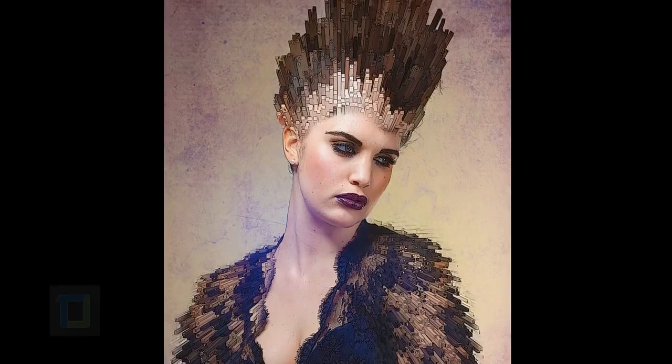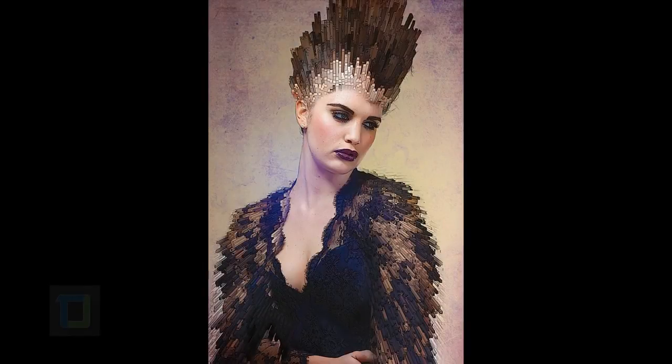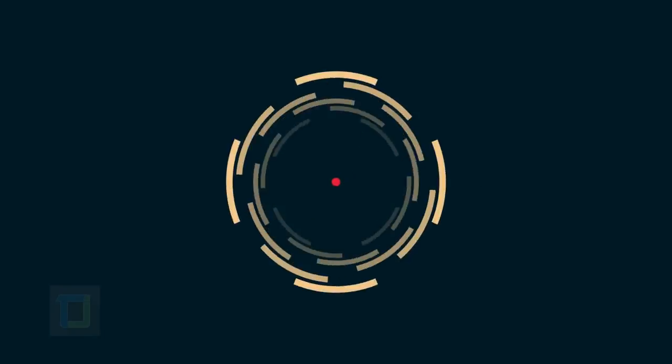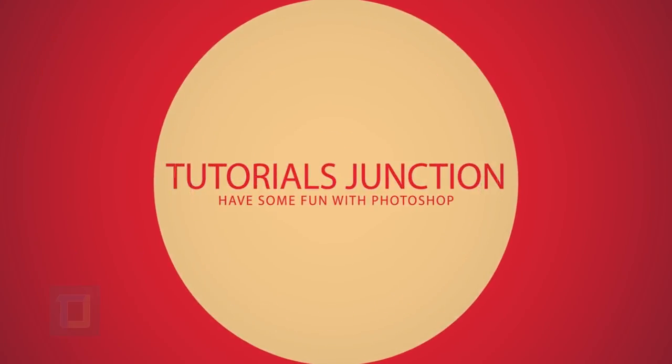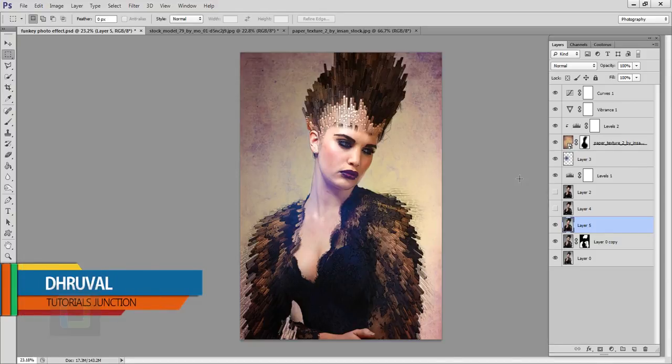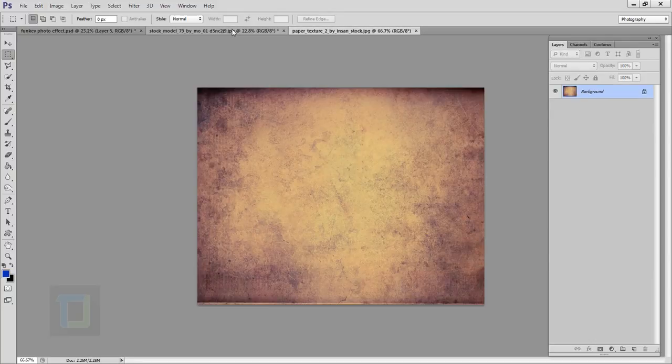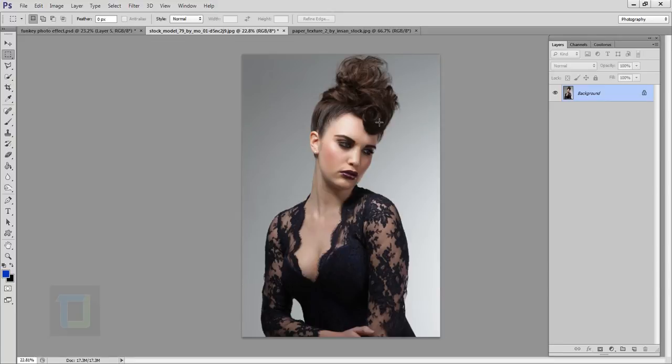I had no idea there is a filter in Photoshop that allows you to create this kind of amazing effect, but now I know. Here's what's up guys, Drool here back with another video. As you can see, this is the final output and this is the original image I'm going to use. I will also use this texture, and if you want to use any of those images, the download link is in the video description.